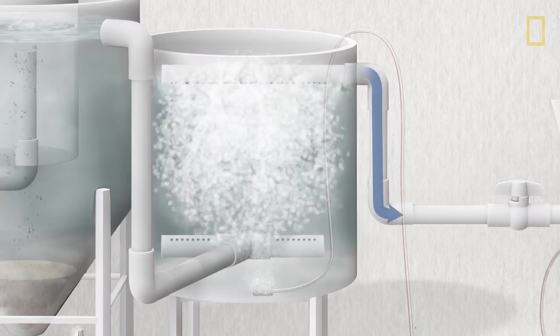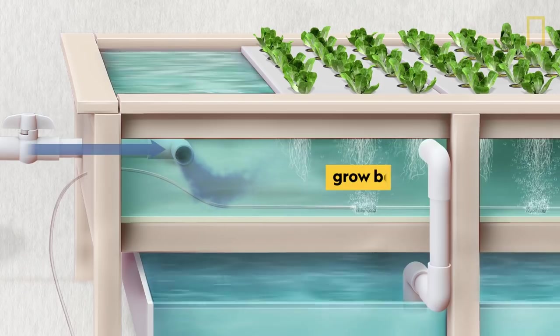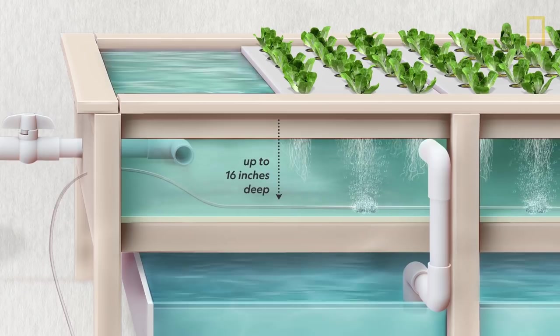Nitrates are basically plant food. So the nutrient-rich water flows out into the growing area, where seedlings on floating rafts can absorb the food directly through their roots. No soil required.